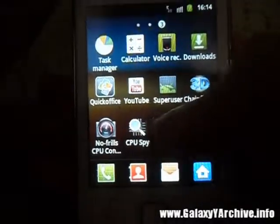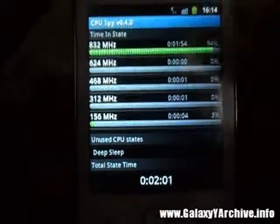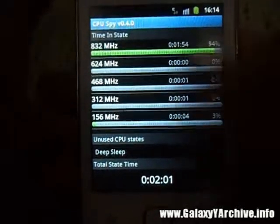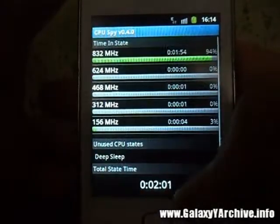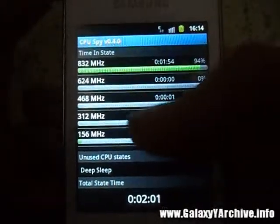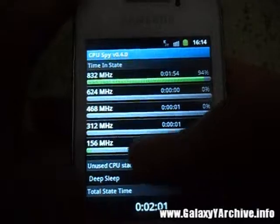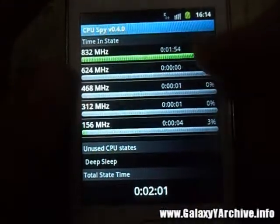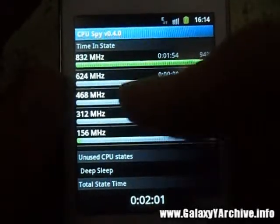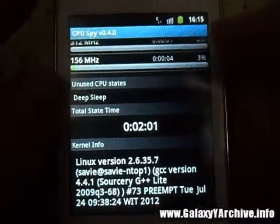Another app I recommend is CPU Spy, which keeps an eye on what your phone's CPU is doing — like CPU usage, what frequencies it has been running at, and for how long. Here you can see a minute and 54 seconds, which was probably while the phone was scanning the media.